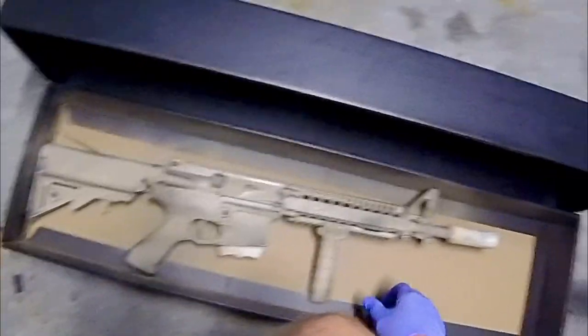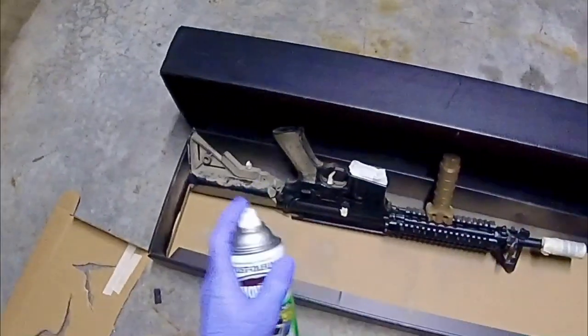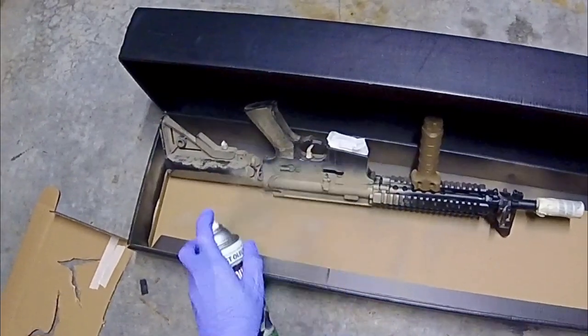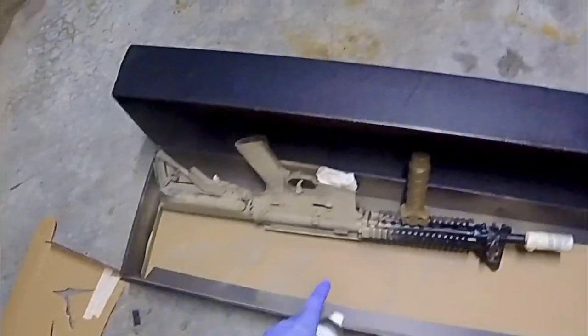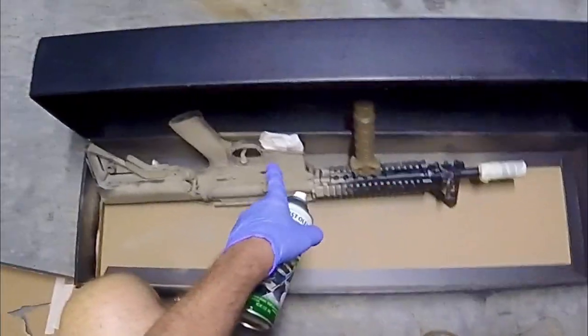Then I'll flip it over. I stuck some paper down inside the bag well so the terminals don't contaminate with paint.